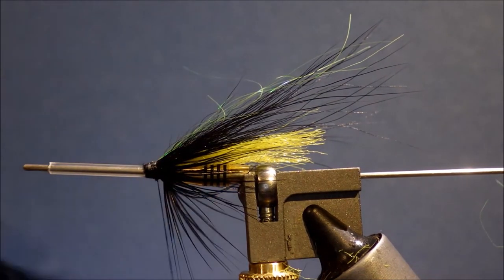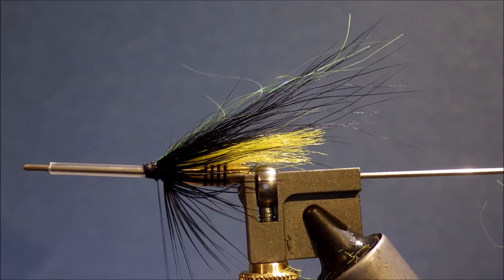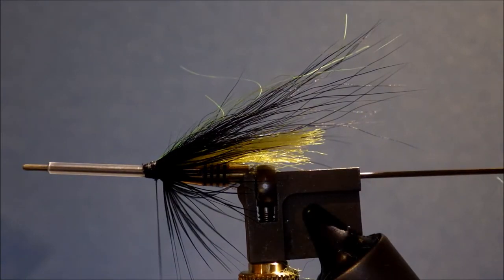Then we're ready for another hackle — see if you can find a slightly longer one. You want it nice and webby. These salmon flies are a good way to use up feathers that you might not like for some other streamers; if you're tying a palmer streamer you might want something a bit crisper. I'm actually going to leave some of the marabou-y stuff on it — I quite like that flue at the bottom.